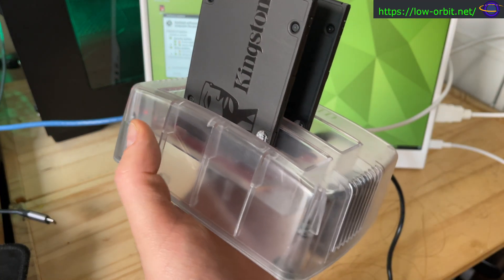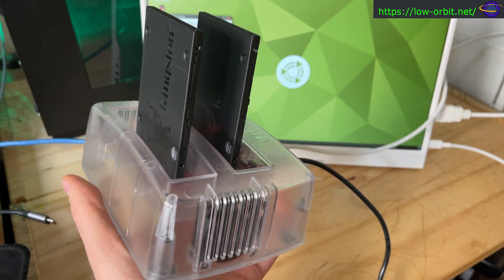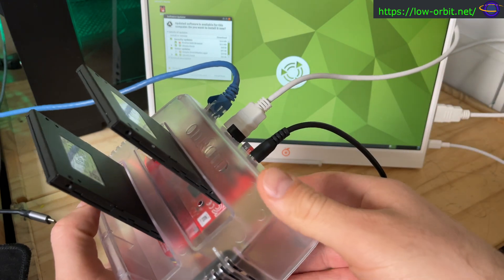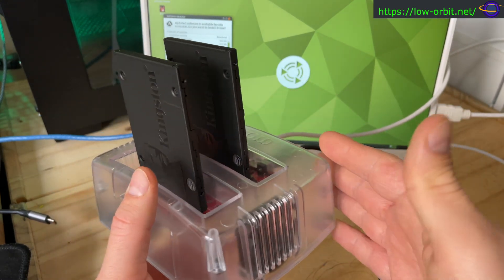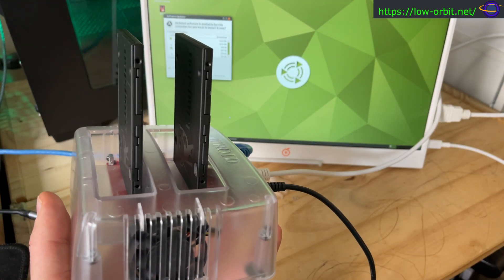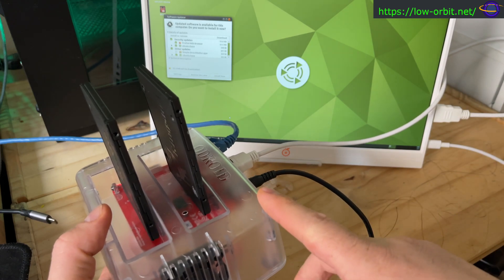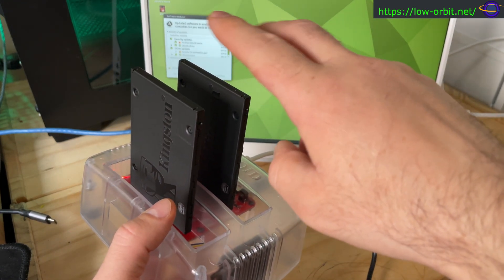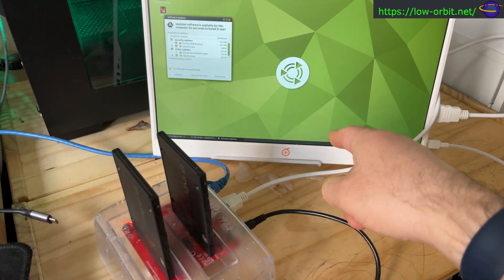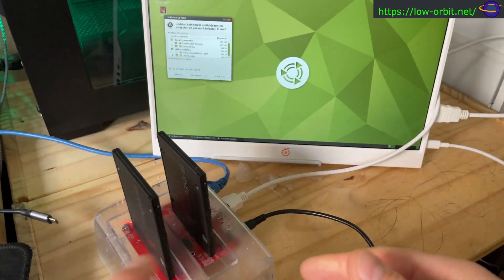This is my Odroid HC4 ARM-based mini NAS. I've got it up and running with a power supply connected — my last video was just an unboxing since this doesn't ship with a power supply. I picked this one up on Amazon, though you can get it cheaper from the Odroid website. Links for the Odroid, hard drives, power adapter, and this Orange Pi monitor and mini Bluetooth keyboard are all in the description.